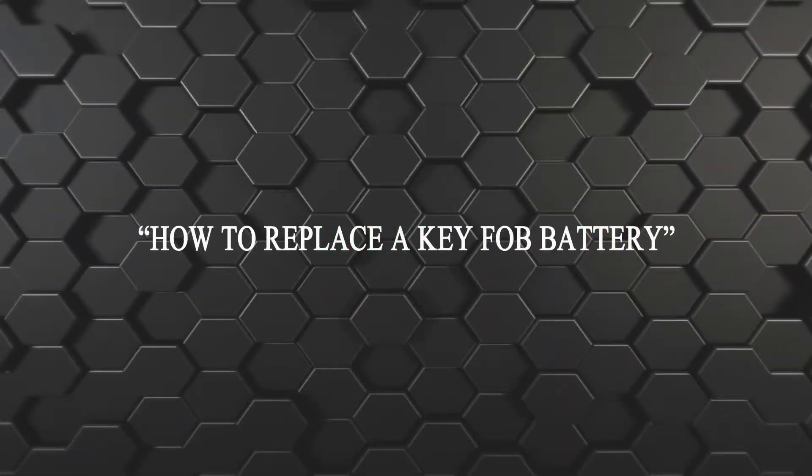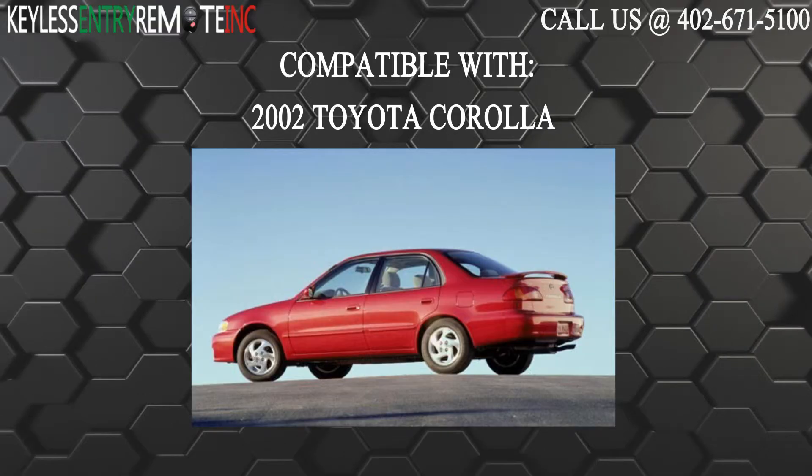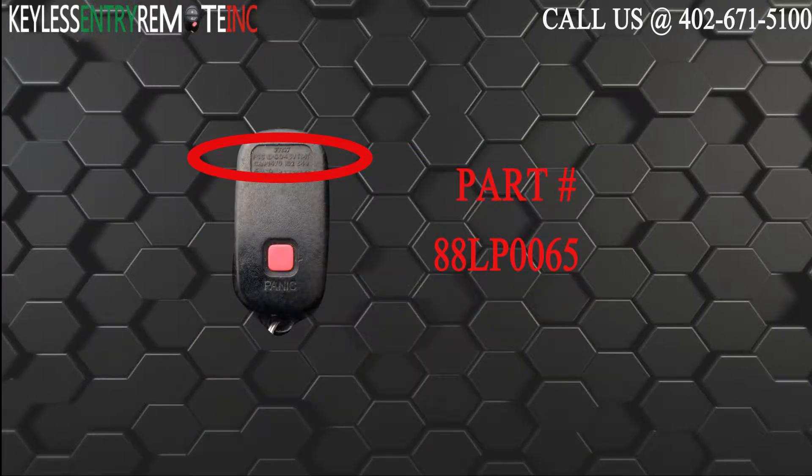Hi! Today from Keyless Entry Remote, I'm going to show you how to replace a key fob battery. The key fob I am showing you today is compatible with the 2002 Toyota Corolla. The part number on the back of the three button key fob is 88LP0065.